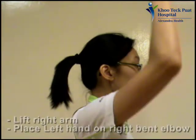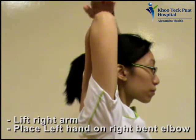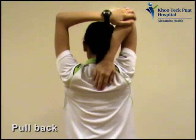To stretch the back of your arm, lift your right arm and place your left hand on your right bent elbow and pull back to help stretch your upper arm and shoulder.